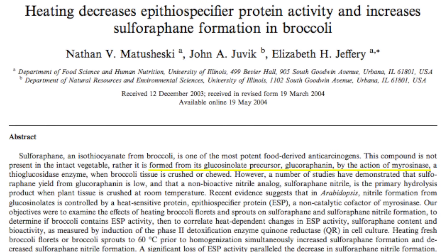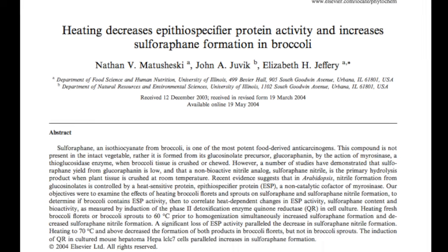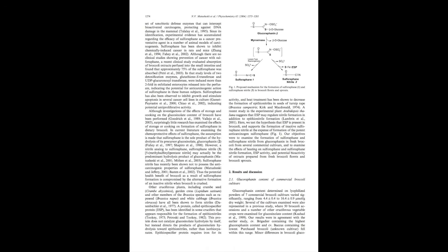Sulforaphane is one of the most potent food-derived anticarcinogens. It is formed from glucoraphanin by the action of an enzyme called myrosinase. This happens when the broccoli sprout tissue is crushed or chewed.